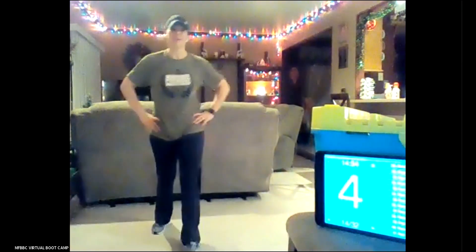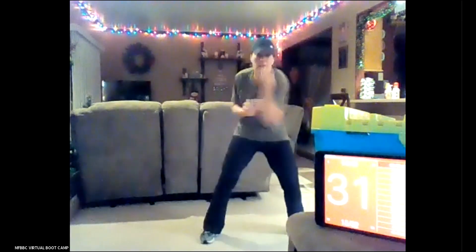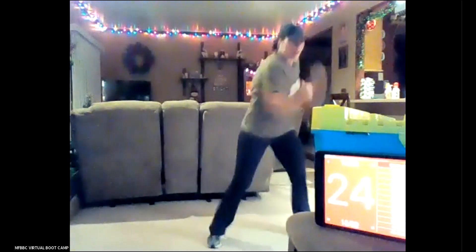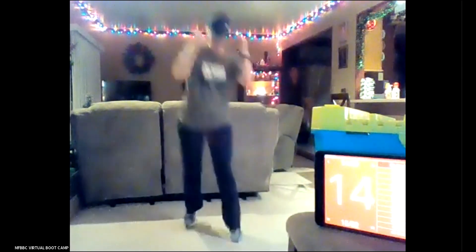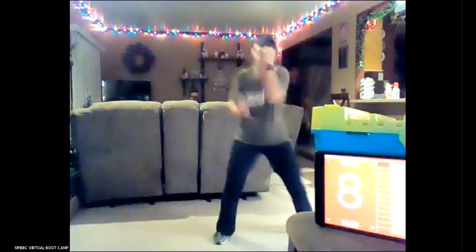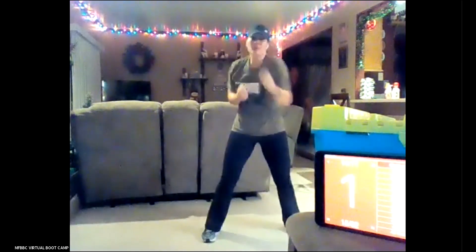Two more of each and then we're moving on. Back to those uppercuts with the switch feet. On those uppercuts, lean forward a little bit, brace that core — you're powering through that core and releasing it through those fists. Uppercuts and shuffle. Yes, you guys. Three, two, and done.